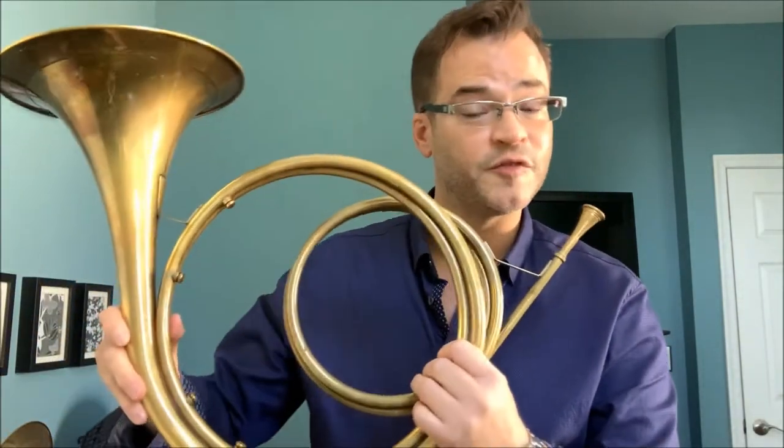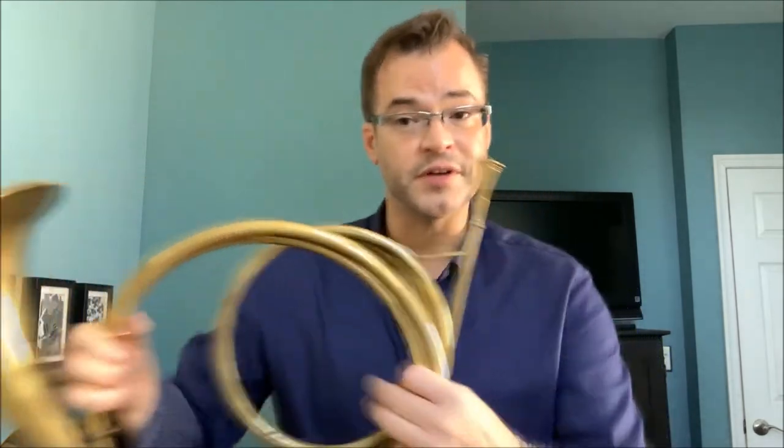Using good basic brass technique — a combination of airspeed and muscle tension, and your predetermined length of pipe — you have the harmonic series.